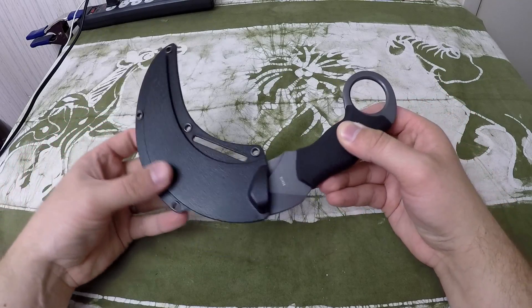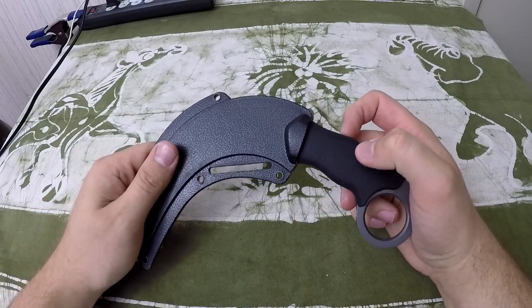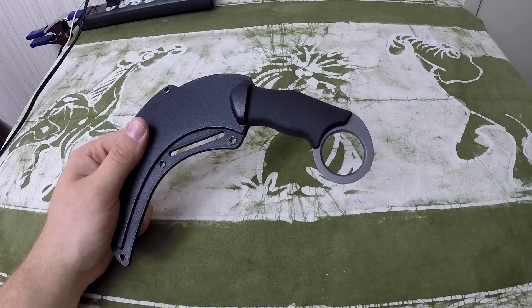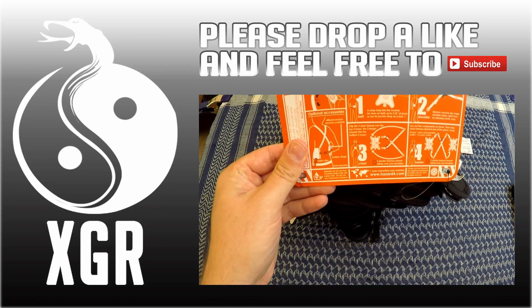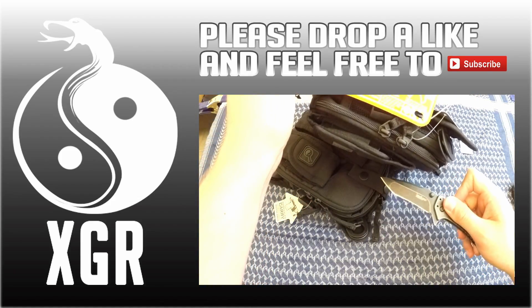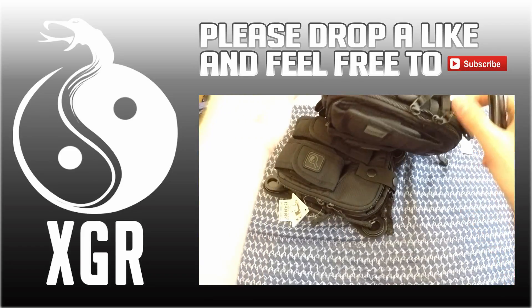I'll catch you guys on the next one — that's it for today's Schrade Shasta McNasty knife review. That's a terrible name but, all right, catch you guys on the next one. Folks, I just want to thank you for coming out and watching this video. There are plenty more videos on my channel all focused on martial arts and weaponry — please check them out. Catch you guys soon, bye-bye.